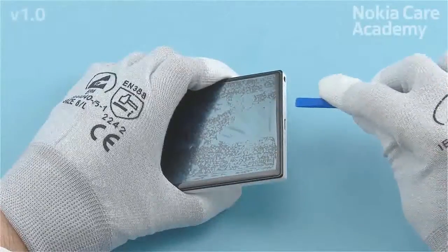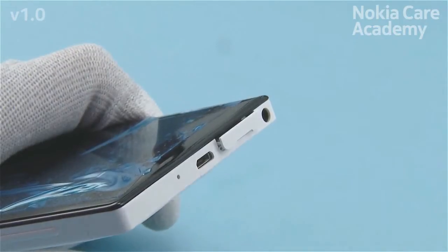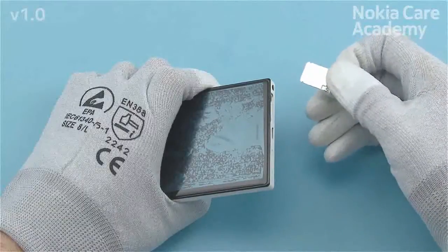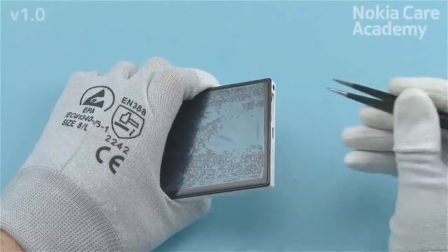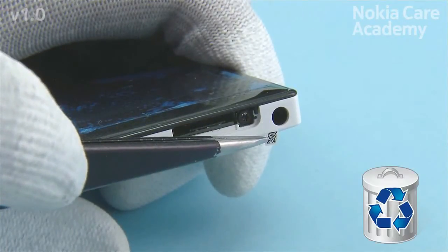Release the SIM tray with the SS93 and pull it out. Remove the small type label located beneath the SIM tray with tweezers. Do not use it again — discard it.